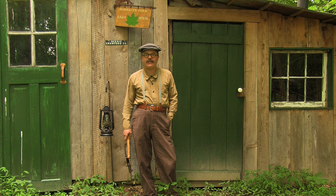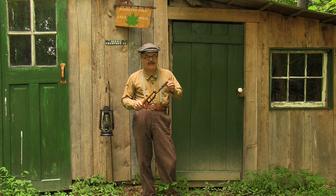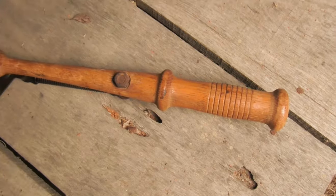Howdy folks, welcome to 20th Century Adventures, Artifact of the Week. This week we're going to be looking at this really neat Remington hand trap. It was patented in 1933, so it's a little past most of the stuff I do here, but it's so cool I had to show it off.